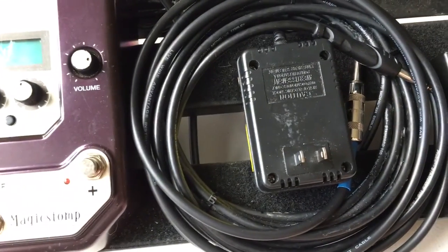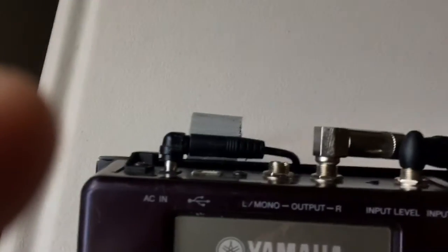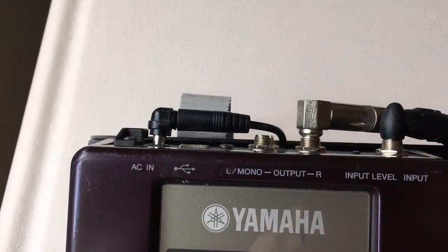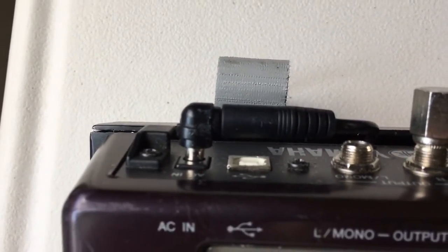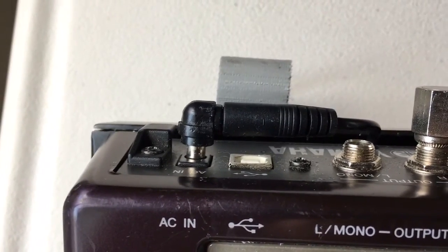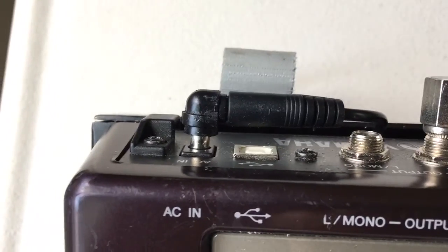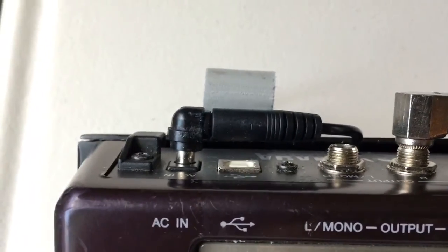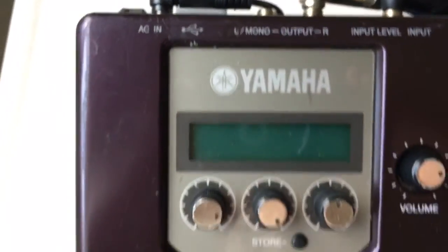It's got a very unique power adapter that comes with the unit. This particular one with the angle I bought on eBay for about $13 to $15. I actually bought two because the first one stuck straight out, and I made a mistake of throwing it in my gig bag. Over time, the AC input jack inside the unit itself got loose. I actually have a little piece of tape on there that I put to reinforce that. So now this is more of an ideal setup.